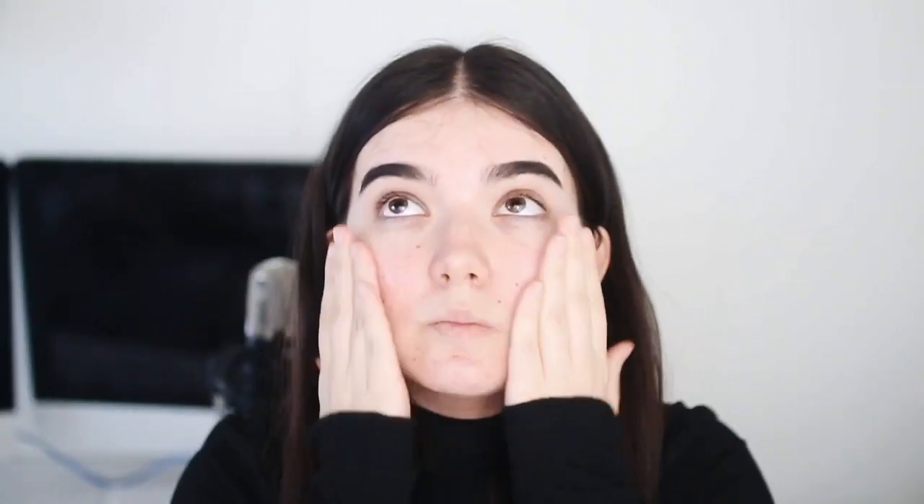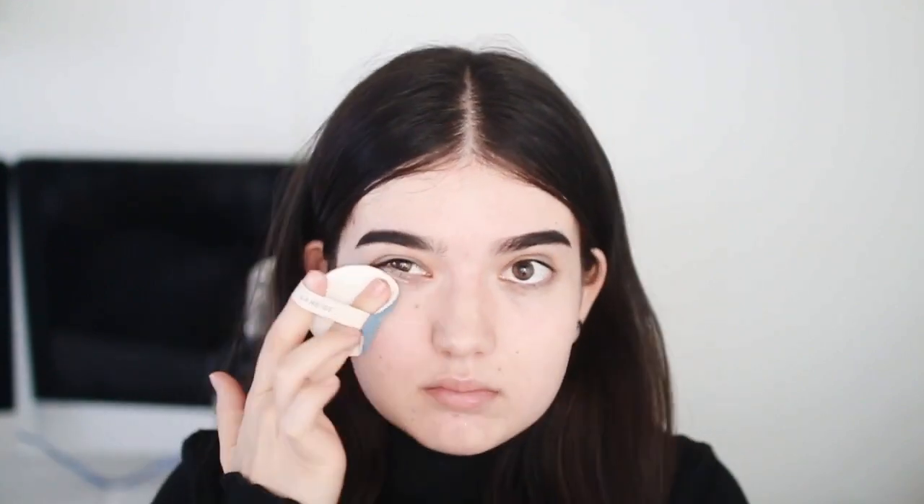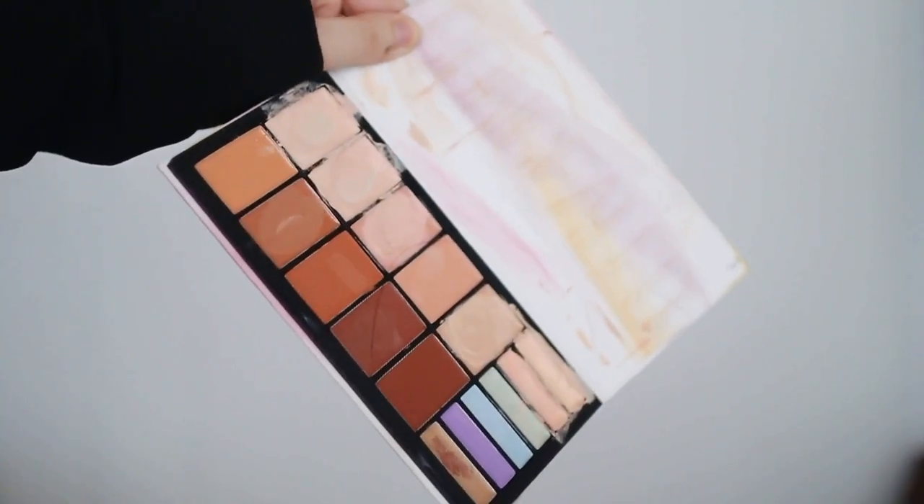I'm starting off by taking my Guerlain primer and putting this all over my face. Then I'm taking my Lingerie de Peau — something in French — foundation and applying an even coat all over my face using this Laneige BB cushion sponge thing. These are my favorite thing to apply foundation with. I do go in with a second layer of that foundation to hide blemishes, then I'm taking this — I believe it's Becca — under eye thing and putting it under my eyes and covering it with concealer.